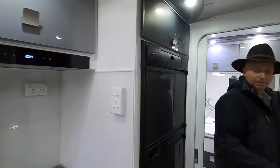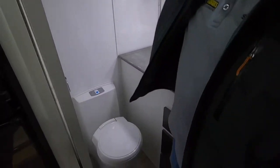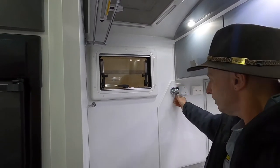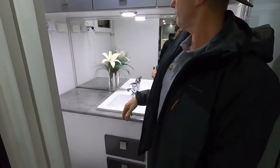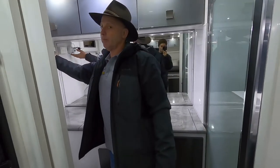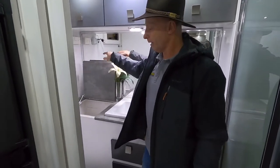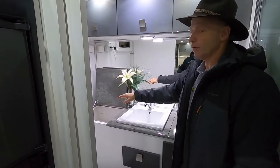Coming down the back here we've got the Thetford ceramic bowl toilet. We've got a power hatch up here with a fan, plus extra lights in case you need them for reading or shaving. There are USB and 12 volt points in the bathroom as well as 240 volts. You've got storage next to the toilet as well.